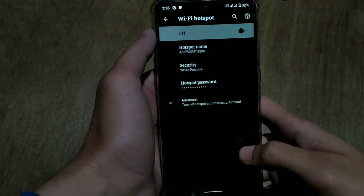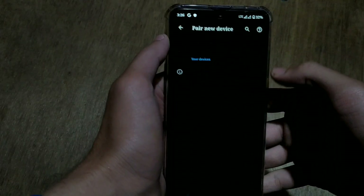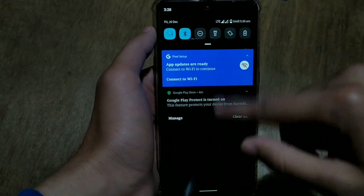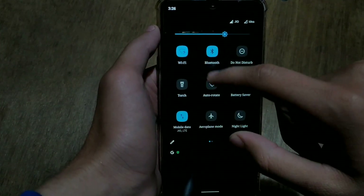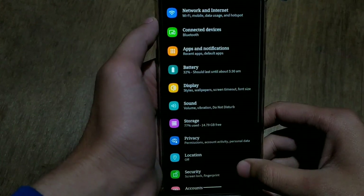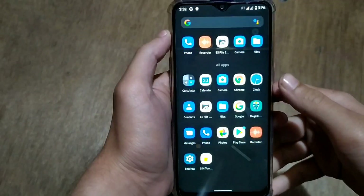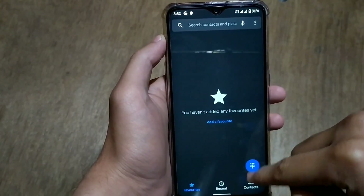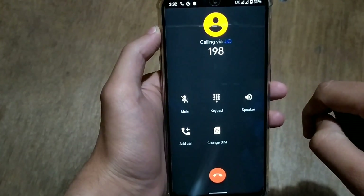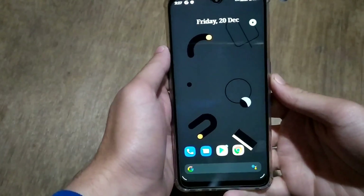For Bluetooth, go to connected devices and pair a device. Bluetooth is enabled with no issues. I don't have a Bluetooth headphone nearby to test audio output, but I'm pretty sure it works. For VoLTE, I dialed a number using my Jio SIM, which only supports VoLTE calling — the call connected, so VoLTE is working, even though there is no indication on the status bar. This ROM is completely stable in terms of connectivity.